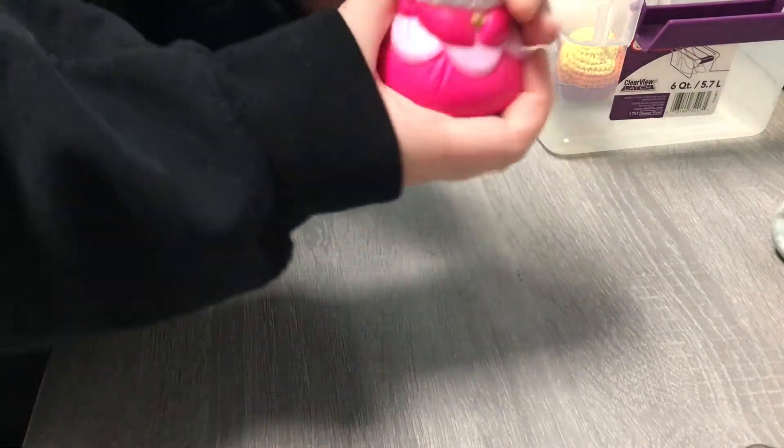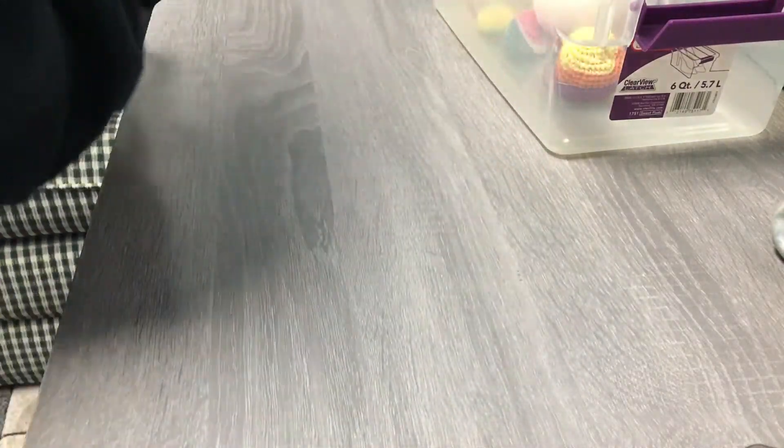And then I have this little princess squishy. And then I have this little noise ball — it helps a lot. And then I have this one, it smells really good.